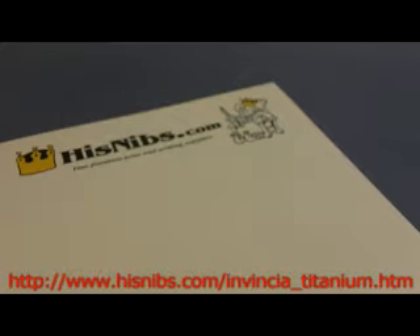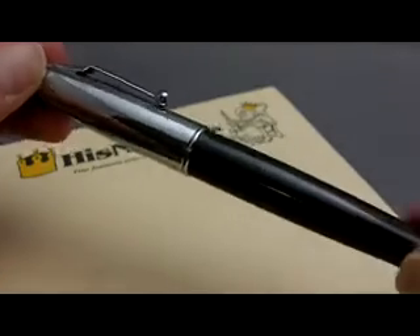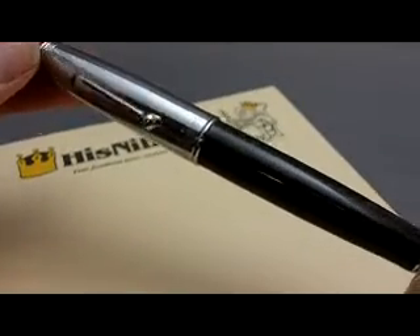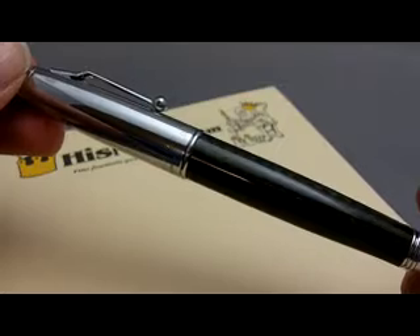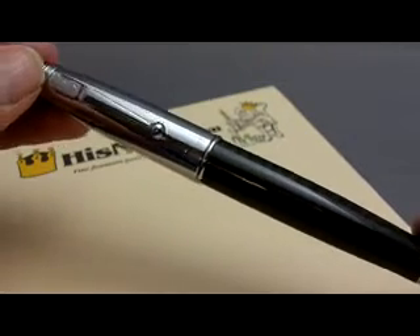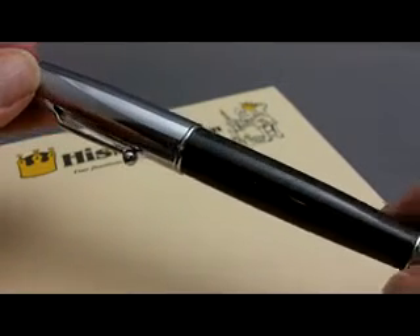Hi, it's Nibs here with another pen profile, and today I'd like to take a look at the Monteverde Invincia, which in many respects could be considered Monteverde's flagship pen. It's a design that's been in continuous production for close to a decade now.